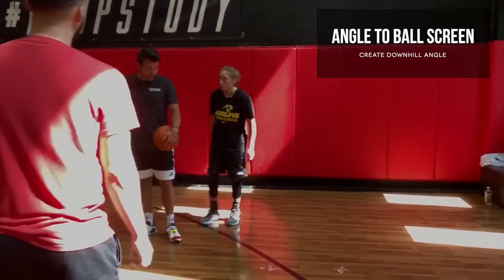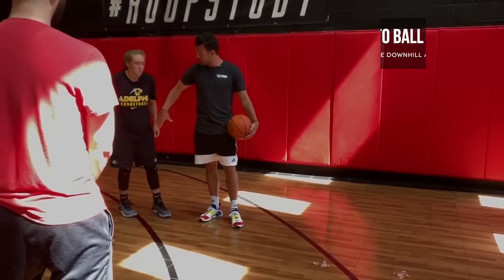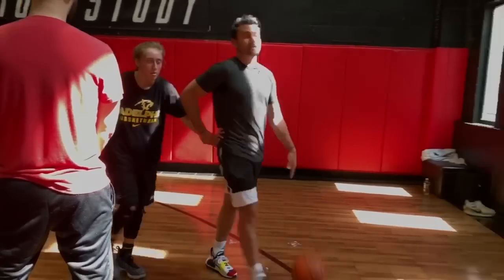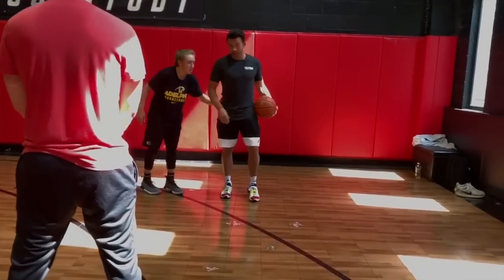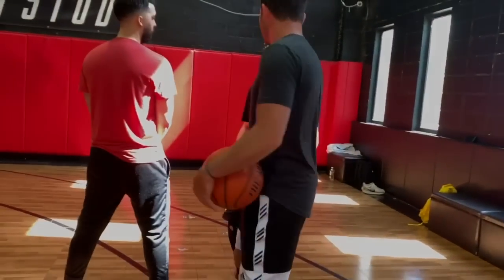If I'm like this and you get on my hip and you start pushing me that way, I can't go this way. I can't turn it. So I'm under him and I'm pushing — you're just pushing me this way. At least when I'm here, even if you're pushing me, I can start curling this and still get downhill a little bit.